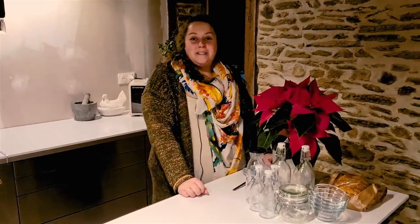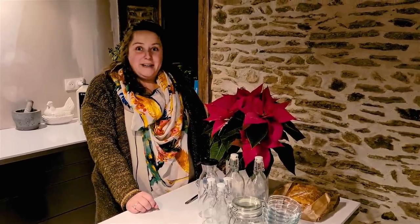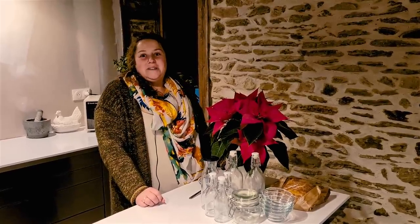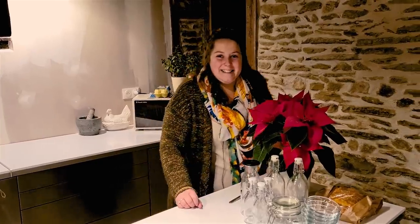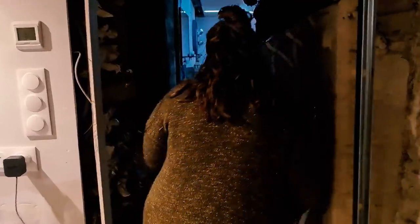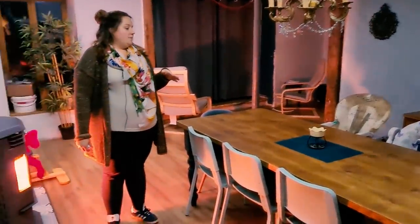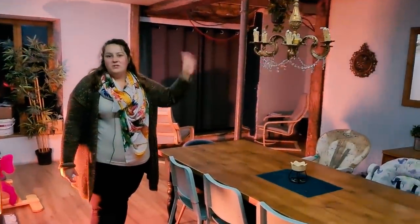Hello everyone. Now that the kitchen is almost there, almost complete, lots of you have been asking what else we're doing in the house. I can tell you it is far from finished. We've been moving loads of stuff around. We're leading from the kitchen into our new dining room, which was formerly the front room. This is our dining room, which I'm so in love with at the moment. We've been playing around with bits of furniture we want here - like a nice dresser or something.